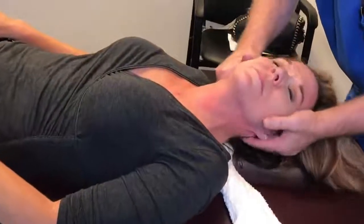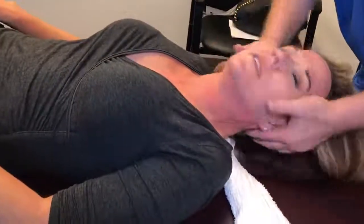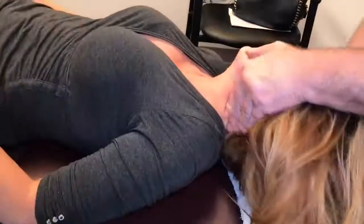Let your head go in my hand here now. There you go. Let me have you. There you go.